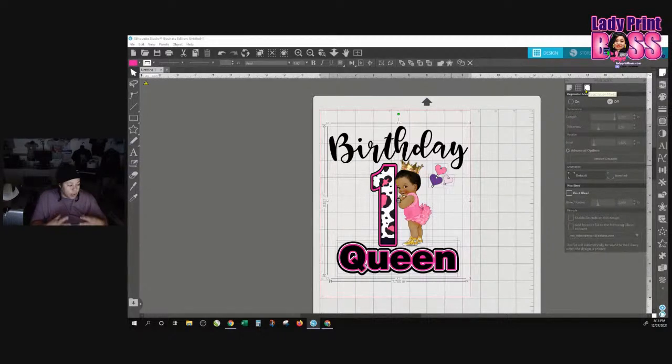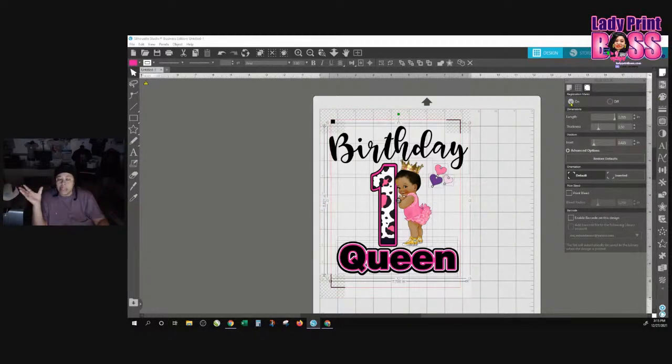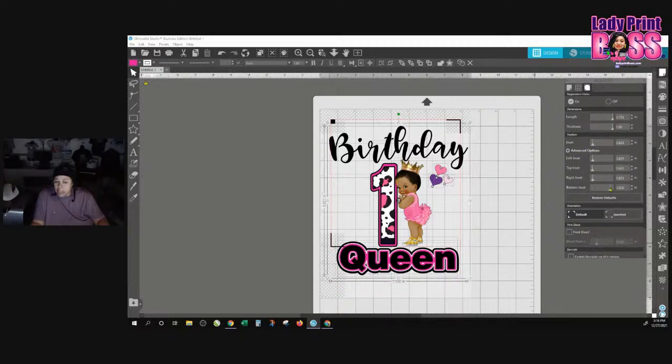The next thing you want to do — and this is something for people who do cut and print, especially when you're doing dye sublimation prints — sometimes the registration marks don't read because the sublimation ink comes out kind of faded. So you want to go in and bump it up and make those marks as thick as you can. You can also use advanced options to bring the border in or out. I like to bring mine all the way out as far as I can.